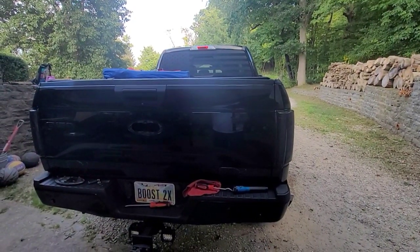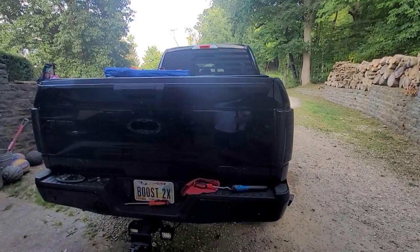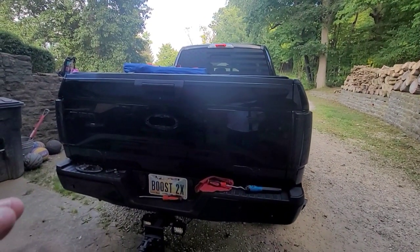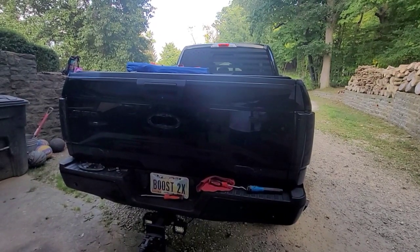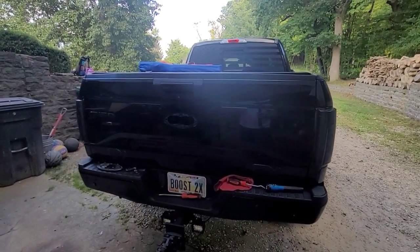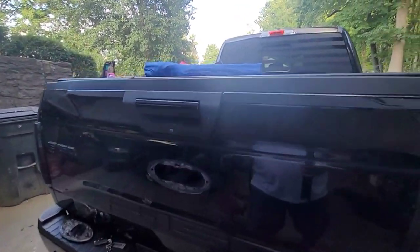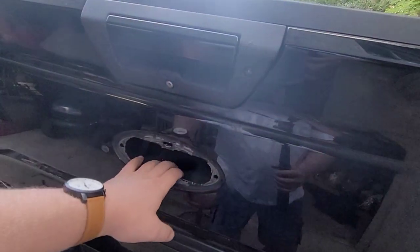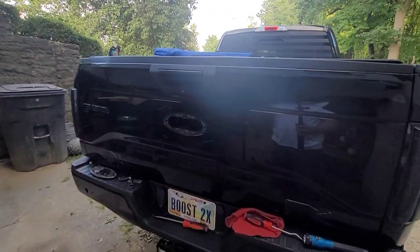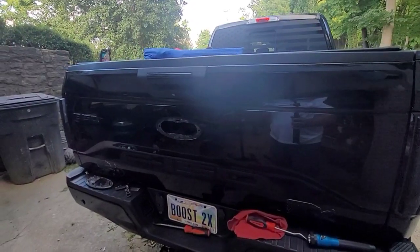Even though I can hear the mechanism inside the tailgate move, it still didn't unlock all the time. You'd hit it like five or six times and eventually it would unlock. What I came across today was that I would use the key but I couldn't hear anything moving inside, whether I unlock it or lock it — probably 50, 60, 70 times.